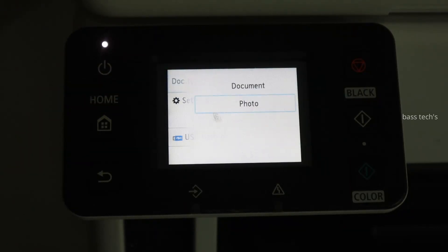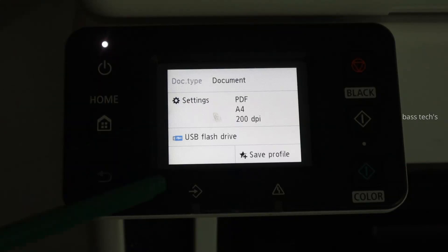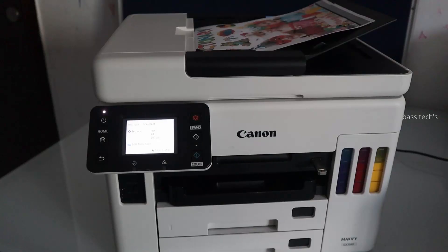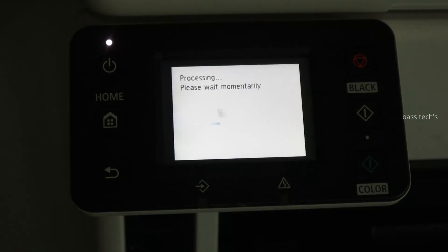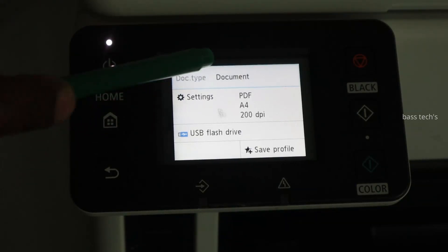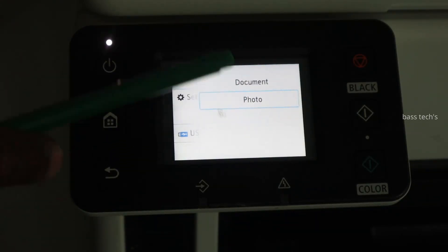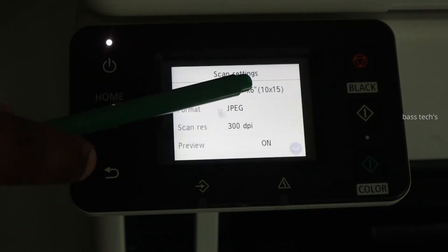There are corresponding settings associated with the profile. If you select document it has a different profile, and if you select photo that has a different profile. This time I kept a document in the ADF, so after scanning the preview is quite possible. Now I'll be moving to photo and scan it again.